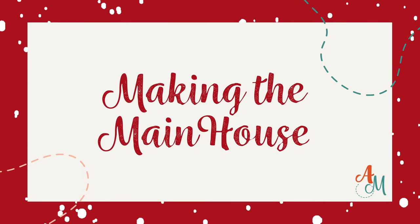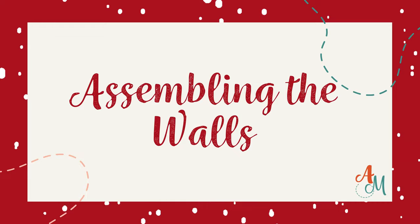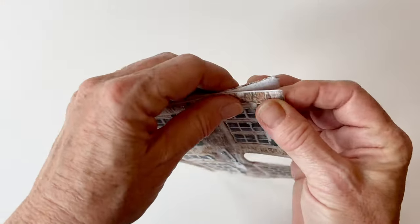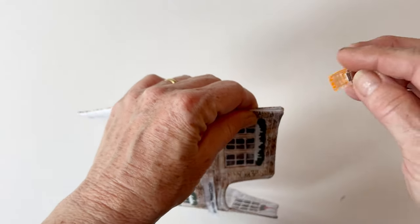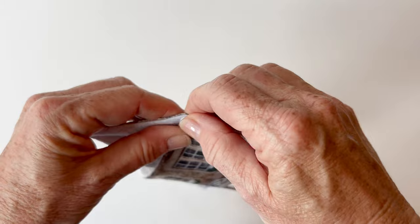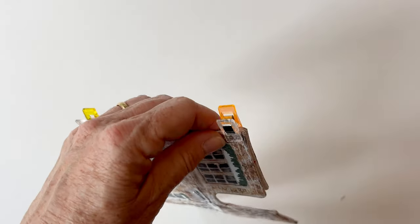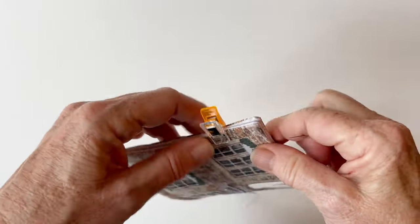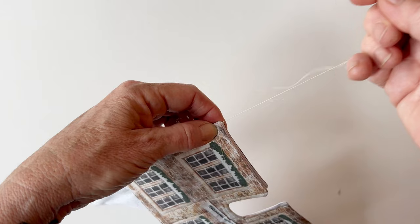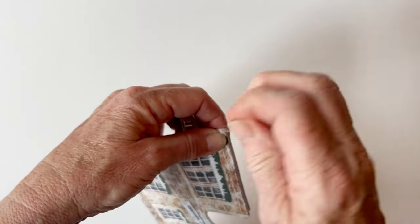Making the main house. We're going to start by assembling the walls. Take the main house front and the main house right side and place them lining sides facing. Match up the bottom edge and clip or pin together, then match up the top edge and clip together. I find using fabric clips easier as they hold everything and are easily removable, but you can use pins. Take a needle and matching sewing thread and push the needle through the bottom corner of the main house front, leaving an end so it doesn't pull through, and work two or three stitches to secure.